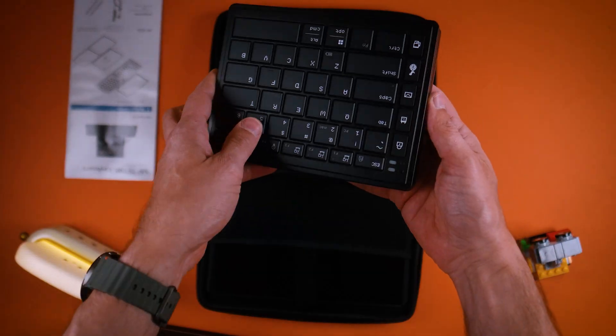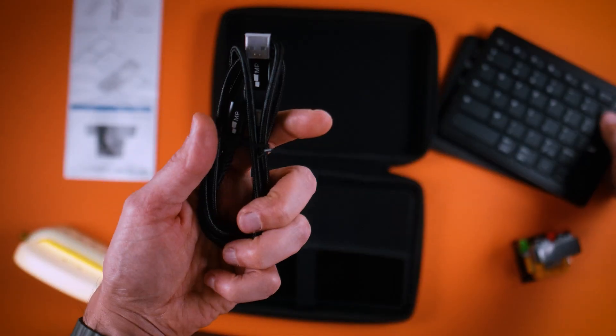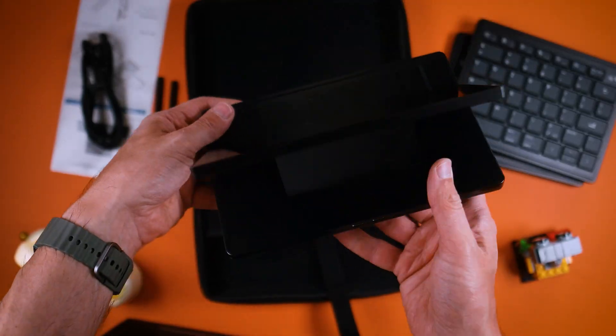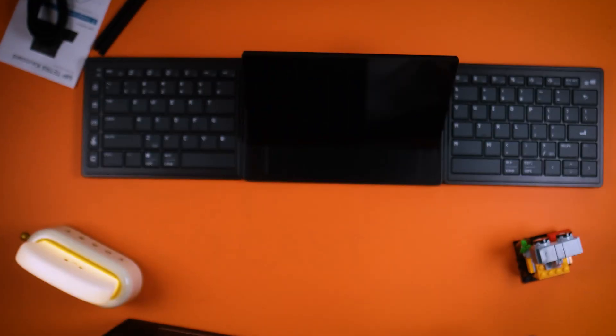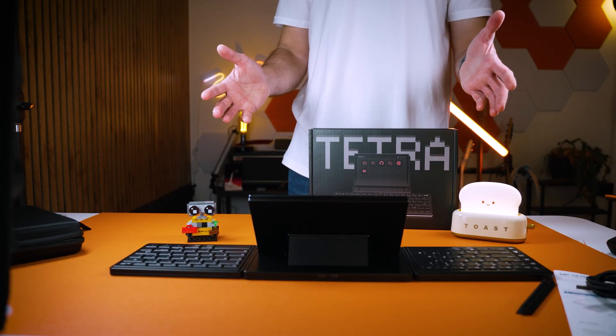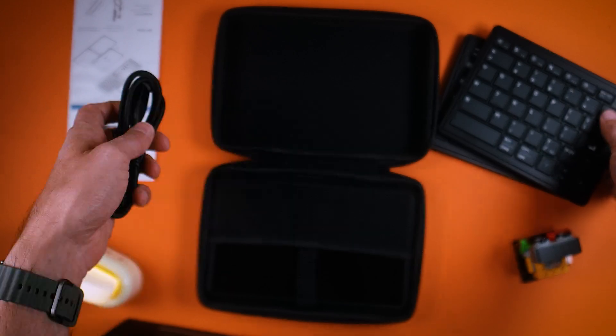You have the keyboard parts here stuck together really well with magnets, and at the bottom must be the screen. These parts all click together. The screen is tucked in there really well — it folds open with a sturdy hinge and also clicks in magnetically. All the parts have USB-C here to charge.